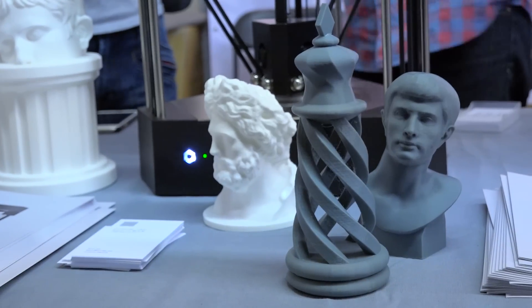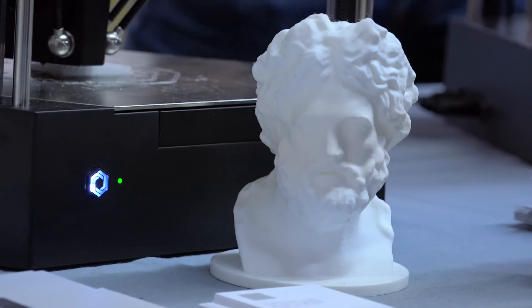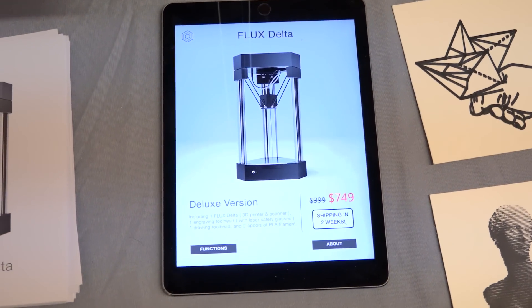The Kickstarter's been over for a while. You guys have been shipping these units and they're available now, is that right? Yeah, we can ship in two weeks. And how much is the Flux? $749. Very cool. Thank you so much. Nice to meet you.